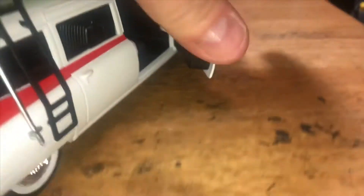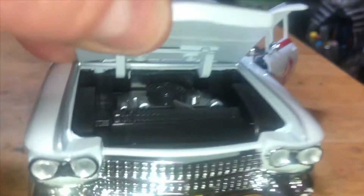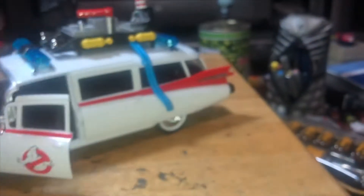The door opens about that far - that's about as far as it goes. Oh, a jump seat! That is nice. There we go - inside. The rear doors are just molded on. And of course let's have a look at the engine - yeah, that's some sort of engine alright.